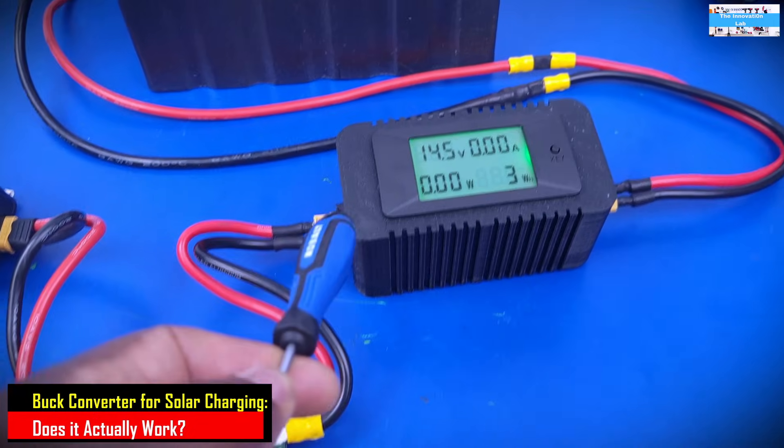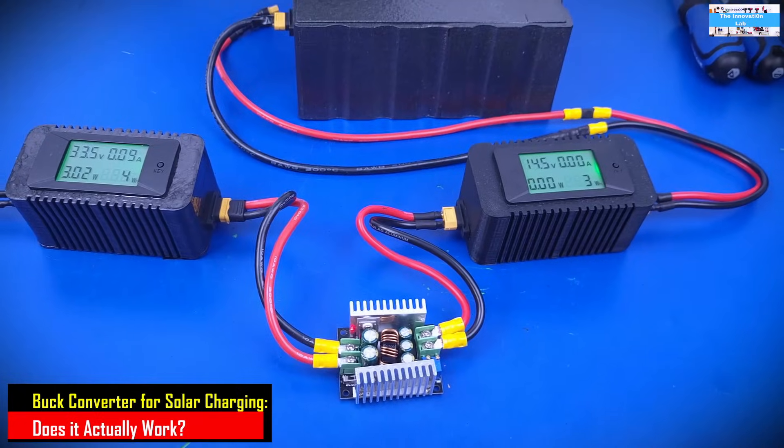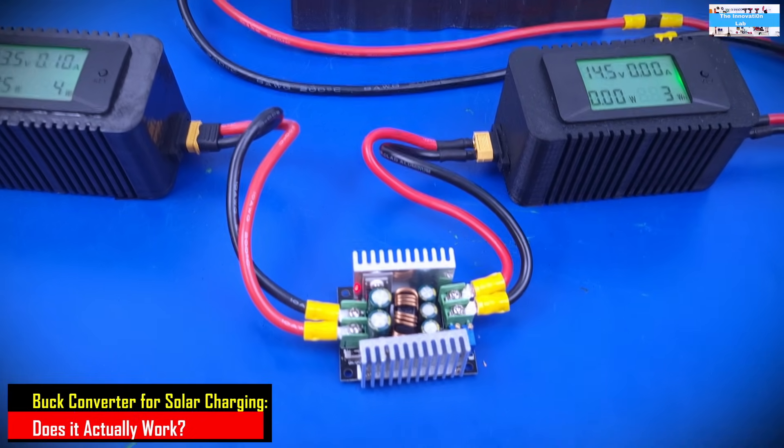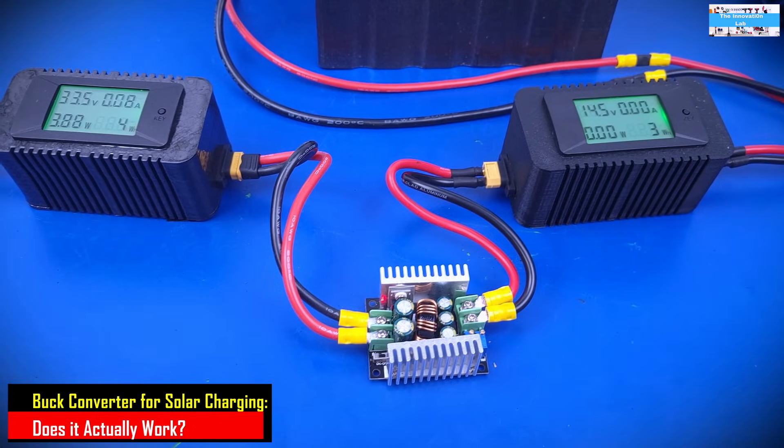The reason for all of this is to enable us to see what's going on — what's coming in from the solar panel, going into the DC to DC bulk converter, and what's actually being delivered to our battery pack. Let's go ahead and do the voltage adjustments and current adjustments and see how the system behaves.